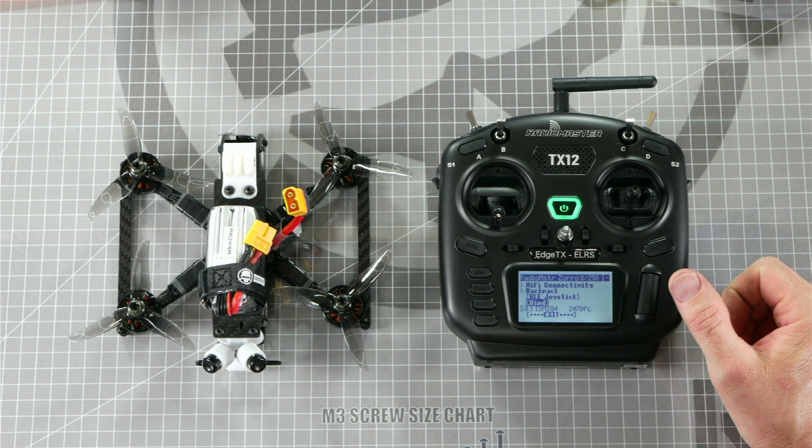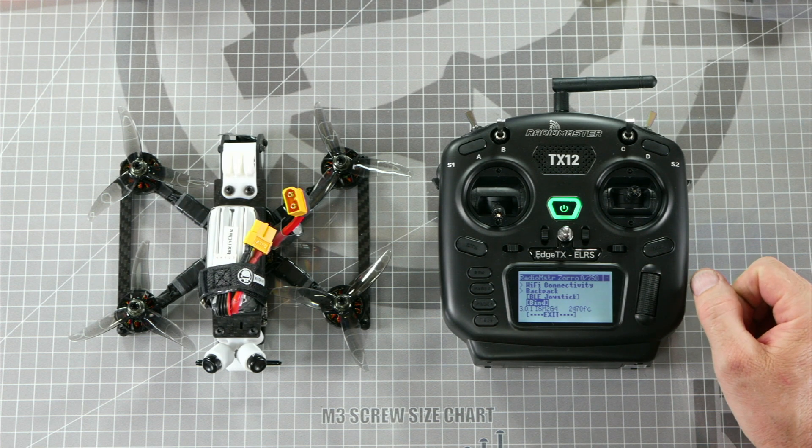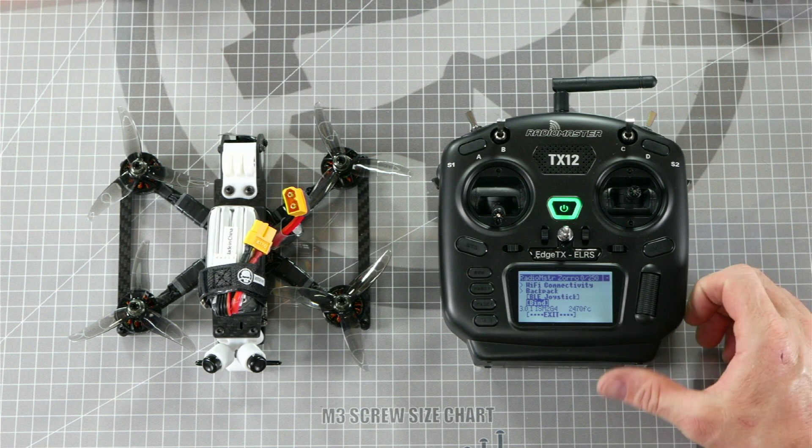After we enable bind mode on the drone, we will be pressing in on the scroll wheel to select bind, but we need to prepare for this ahead of time so that it's ready.